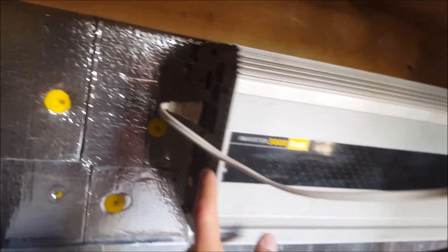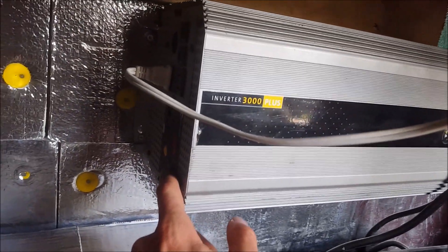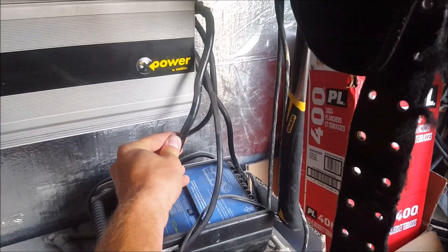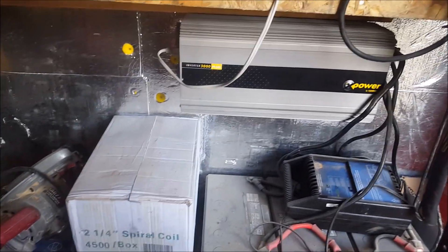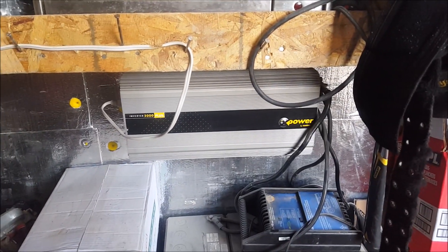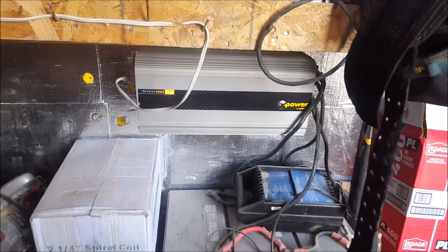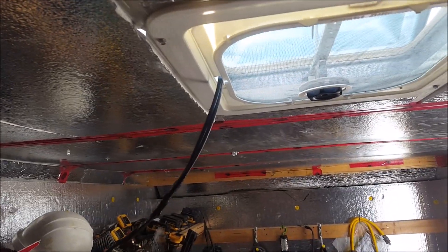This is a good inverter from 2007 — it's an Anthrax X Power 3000, works pretty good. I need to beef up the input wires, I've noticed, but other than that it works really well. Now I'm gonna add a little solar system to it — should get about 10 amps peak, maybe less, but we'll see.